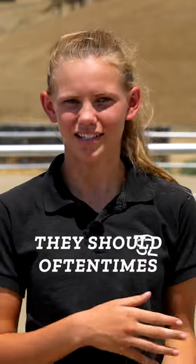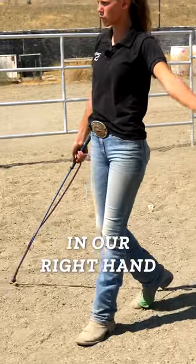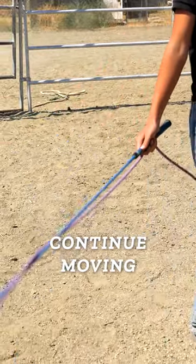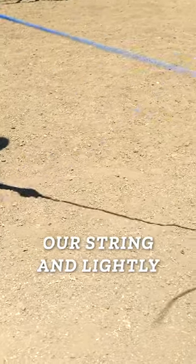They should oftentimes, especially if they're a little bit more reactive, move off of this. But if not, we have a stick in our right hand. We're never going to hit our horses with this stick — we're just going to use it as an extension of our arm to encourage them to continue moving. We can either wave this in the air or release our string and lightly tap it on the ground.